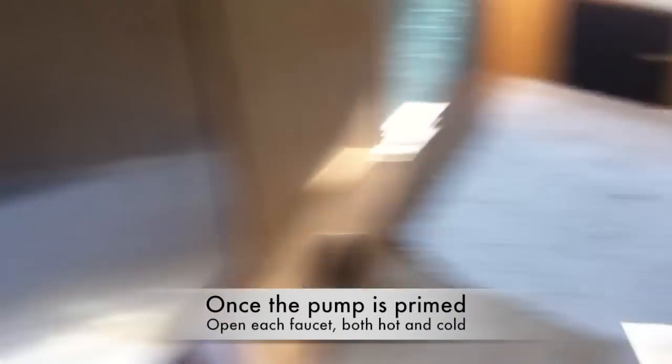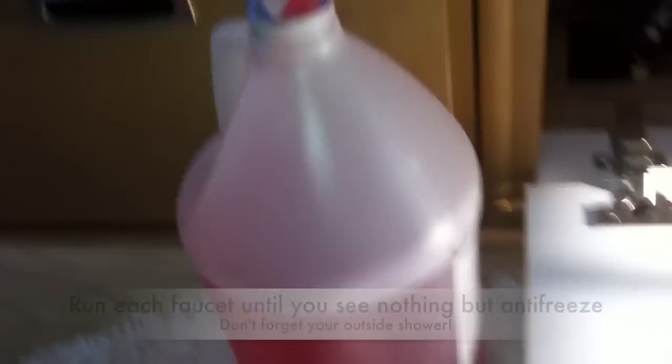Alright, let's turn on the pump. Hear it running. It's now being drawn from my bottle. You can see it going down there, through the hose, through my strainer, and hopefully to all of my various water sources.